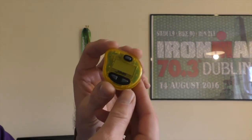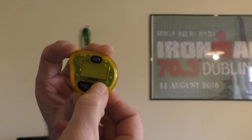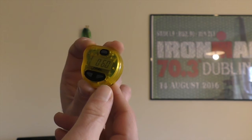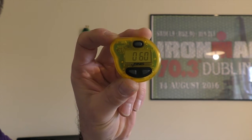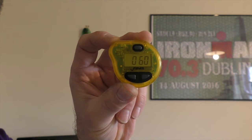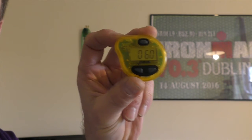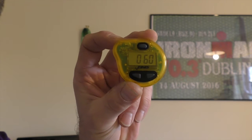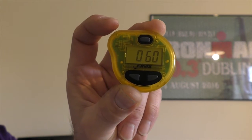To turn the Tempo Trainer on, it's simply a case of pressing and holding the bottom right-hand button and on it comes. It's actually come on in mode 3, which is the mode that I use most. Mode 3 is a stroke rate mode, and at the moment it's set for 60 strokes per minute — you can probably just about hear the little audible beep.